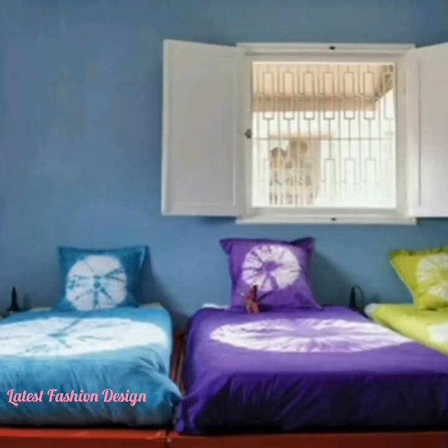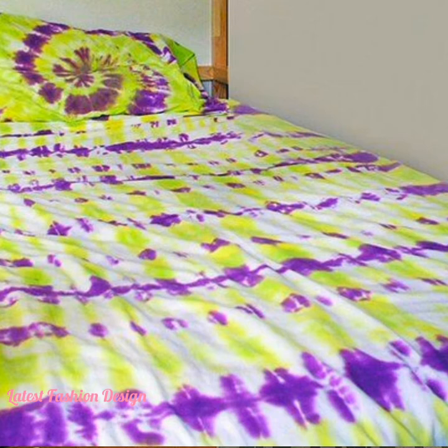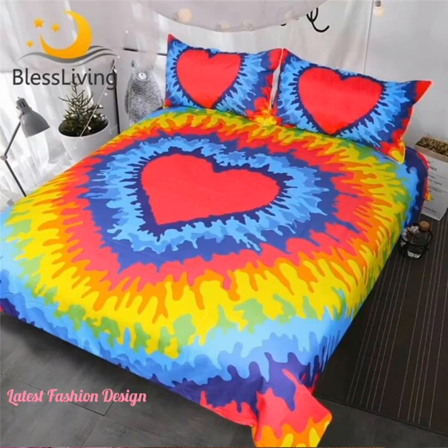Try soaking your tie-dye in equal parts white vinegar and cold water for 30 minutes after your initial rinse. The vinegar helps with color fastness. After the first couple of washes, wash tie-dye in cold water to prevent the dye from fading.